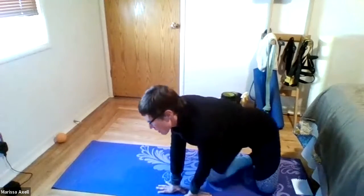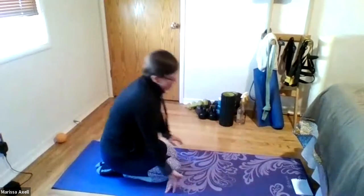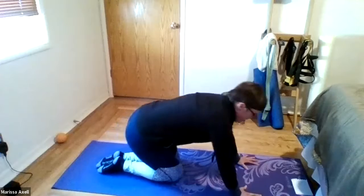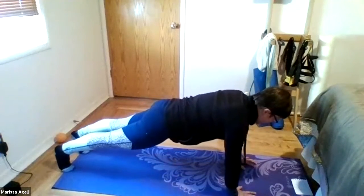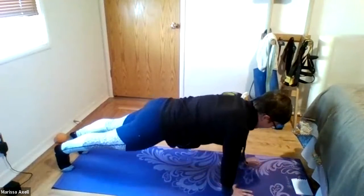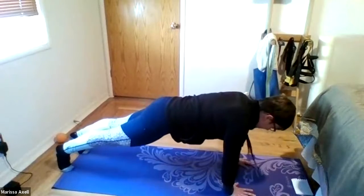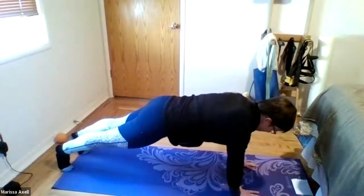Excellent work. Coming back to elbow planks — we're going to go up and down, round two, just six of them. Elbows and then hands. Okay, here we go. Ready? And begin. Down for six, up for five, down for four, up for three, down two, and up one.